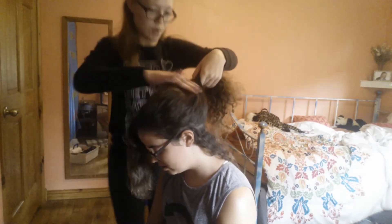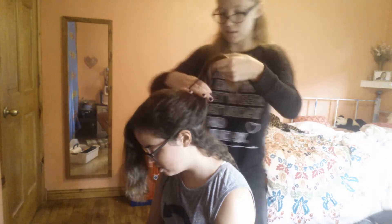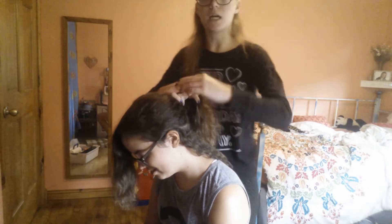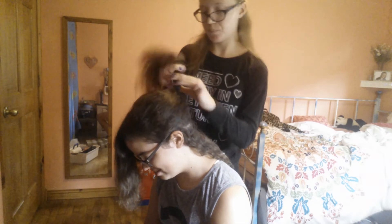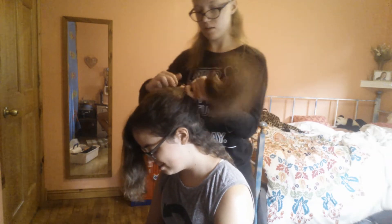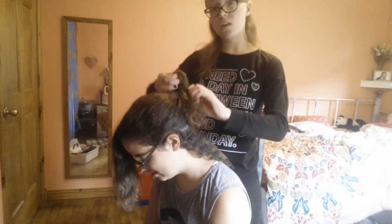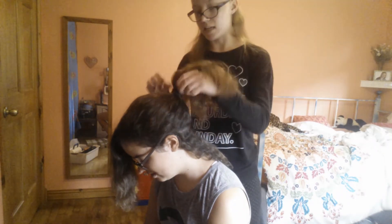Now I'm going to put this in a ponytail. So I'm going to put this in like a temporary ponytail, because I'm going to be adding something to it.